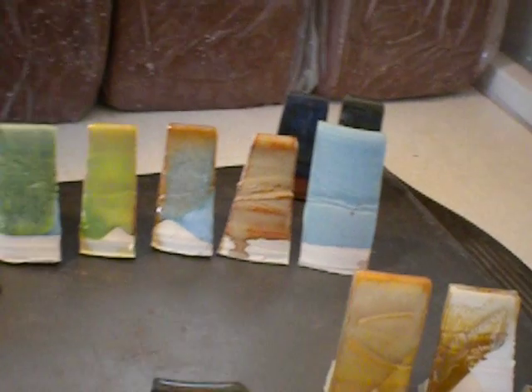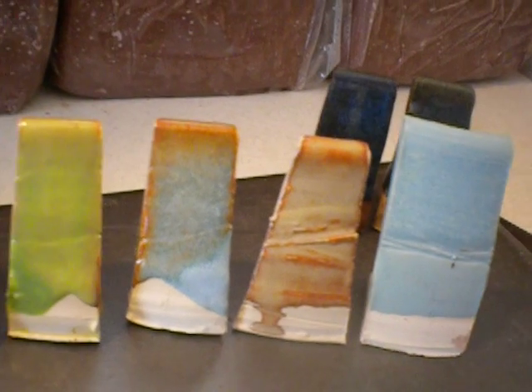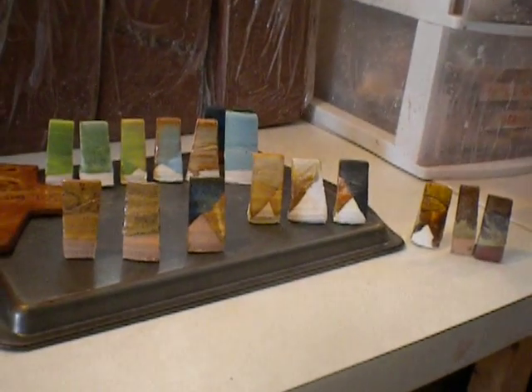This one is Golden Rodcino over Mediterranean Mist. Golden Rodcino over Pippin Green. And then Pippin Green over Golden Rodcino — this one looks pretty good in person, but it kind of dripped down too far, so you don't see any of the Pippin Green. And then I just did some standard with my Spring Green and my Frosted Turquoise, because I realized I didn't have a sample of it in my test tile. That's all for now — thanks for watching.